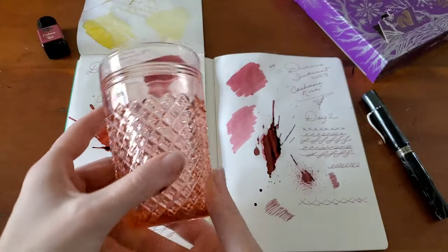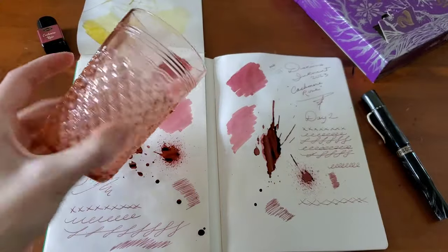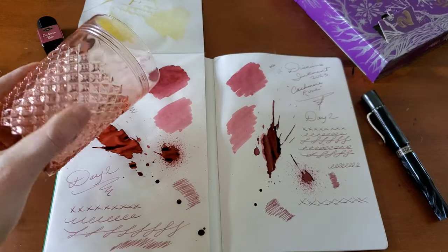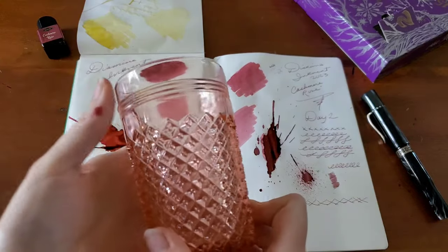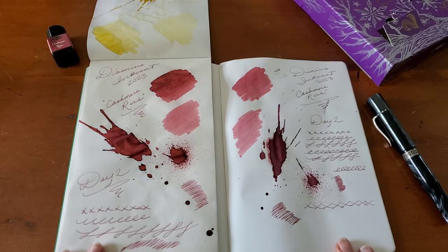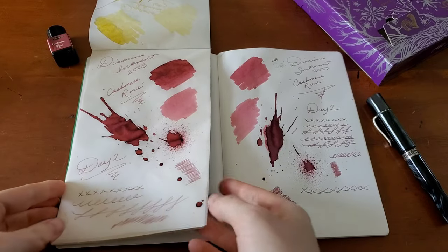Looking at pink depression glass, this is a lot lighter pink — maybe even a little orangey in comparison. But very neat to see what colors kind of contrast and go with different inks.